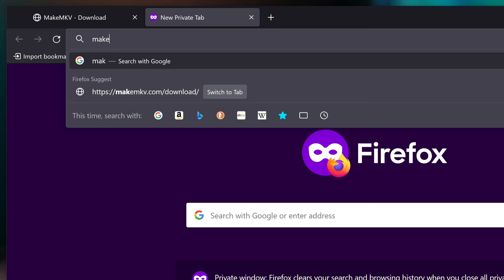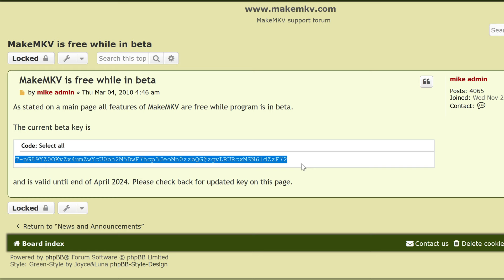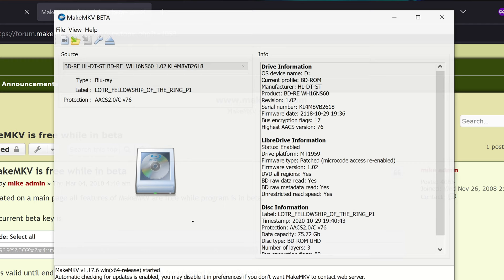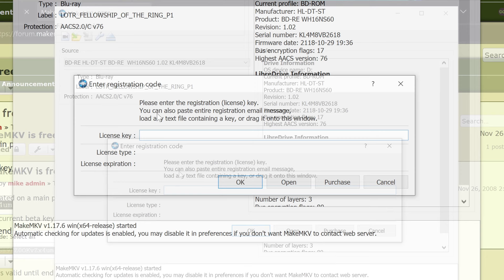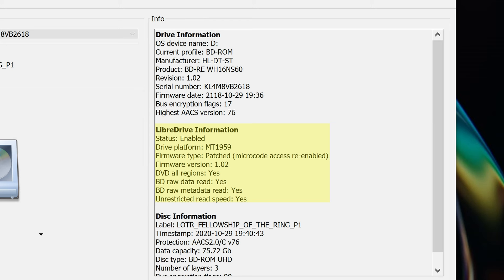The developer of the program offers a code for free that changes every 60 days, and you can find it pretty quick on Google if you search for MakeMKV beta key. So copy that, go to MakeMKV, and inside of the Help menu at the top, click Register. You'll see a box to paste that code into, and then hit OK. Relaunch MakeMKV, and you should be good to go. At this point, you should be able to see some text on the right side of the window giving you information about your 4K Blu-ray drive, and LibreDrive status should appear as enabled.